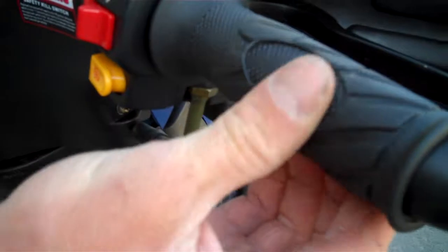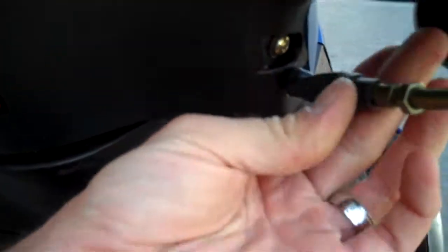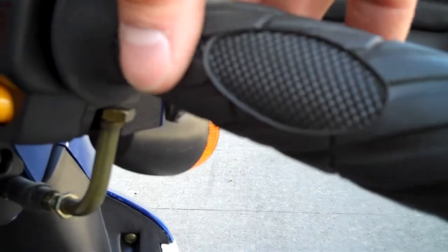You'll notice there's a lot of play here in the hand grip — you should correct that. Slide this rubber boot back; you can loosen this nut. As you loosen it, you lose the play up here. You'll notice there's not much play now.